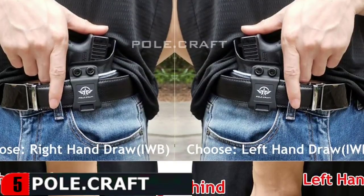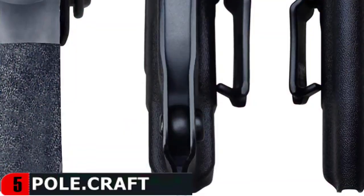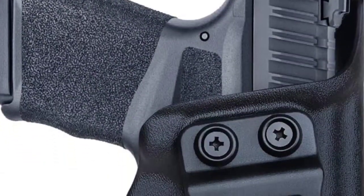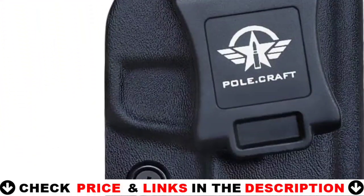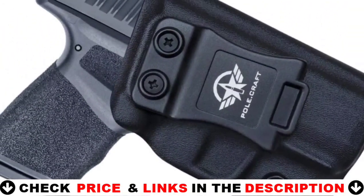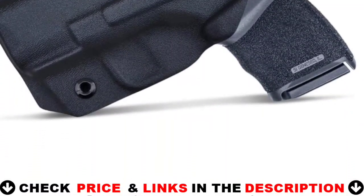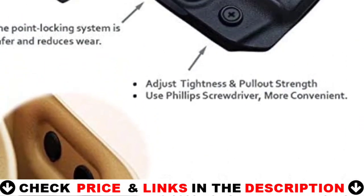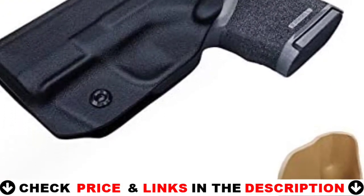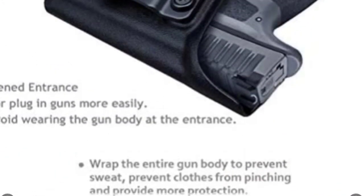The Kydex IWB holster is very thin and has no sharp edges or corners for comfort and convenience, and can be effectively hidden under clothes. This Springfield Armory Hellcat IWB holster has a Posi-Click audible retention lock system — the pistol makes a crisp click sound when inserted, so you know your gun is firmly seated. An adjustable set screw determines the force required for extraction. Nylon plus fiberglass belt clips are solid and reliable, and you can adjust the angle from 0 to 15 degrees to achieve the fastest draw speed.